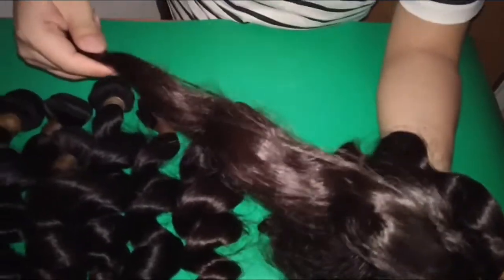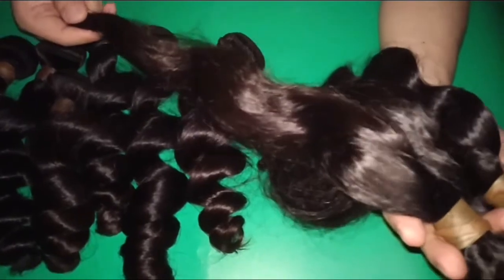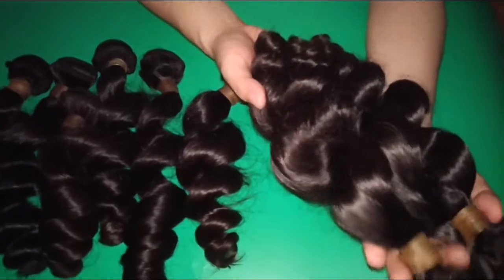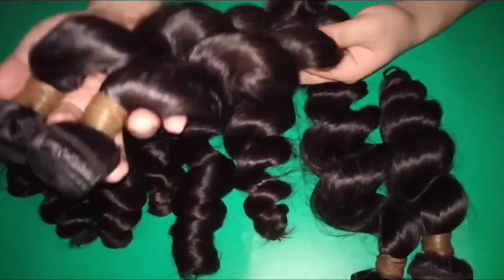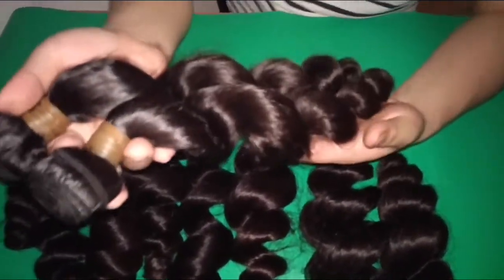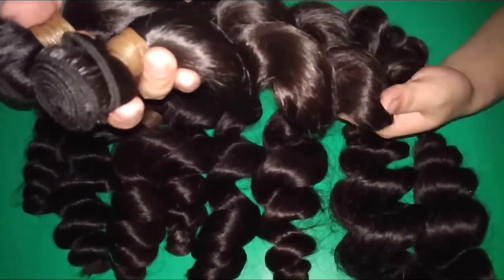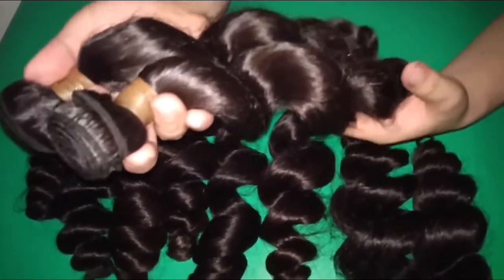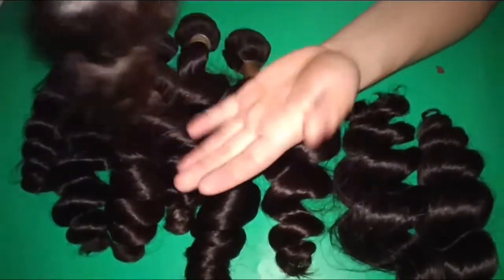The curl patterns are kind of tighter waves. However, when you wash and condition them, the curl pattern will become looser. That's why we call them the loose wave curls. The hair origin is Filipino virgin raw human hair, and we spend a lot of time to find the best young donors overseas. That's why we're here to show you guys the quality and its thickness.